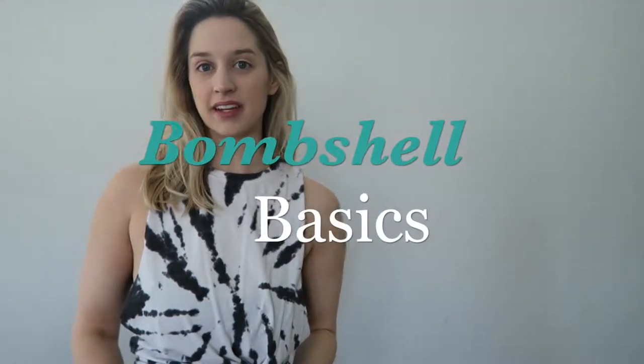Hi ladies and welcome to Bombshell Basics. In this series we will be discussing tips and tricks that will help you with your strength training workouts.